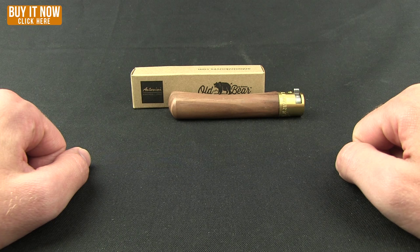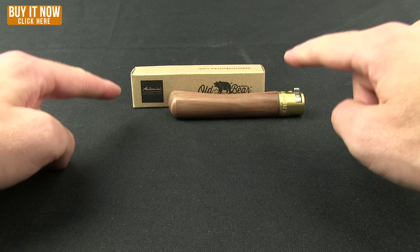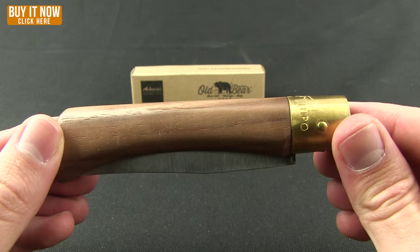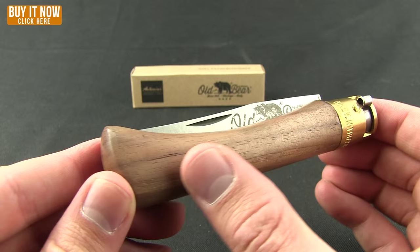Hello, welcome — here we go with another BladeHQ overview. We're heading out to Italy today to check out Antonini Knives. This is the Old Bear, a very nice traditional farmer/peasant knife, a bit in the vein of the Opinels if you're familiar with that brand, but it has a really cool locking feature on it.